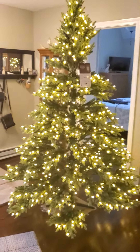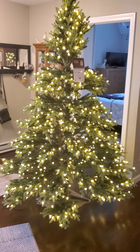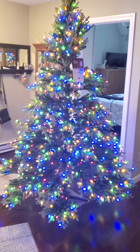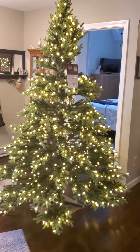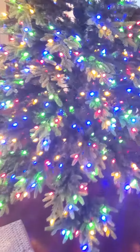This took less than five minutes to take out of the box, put the stand down, put the first section in, the second section in, and the third section in. Really solid. I do need to now spend a good amount of time, as expected, fluffing out the branches.